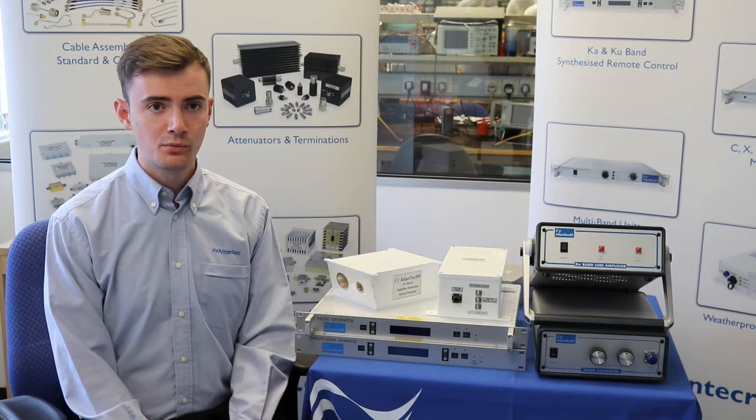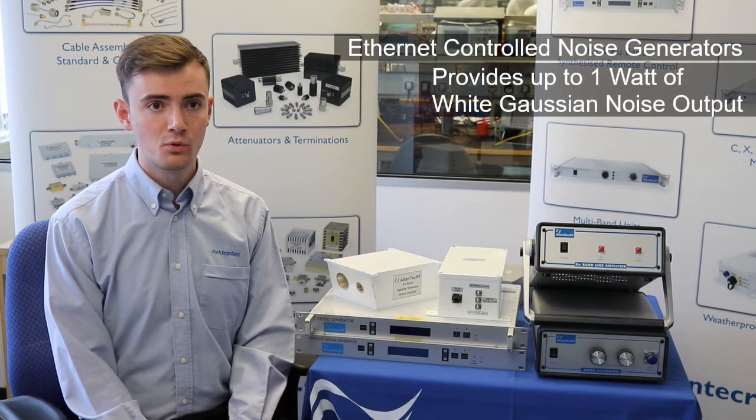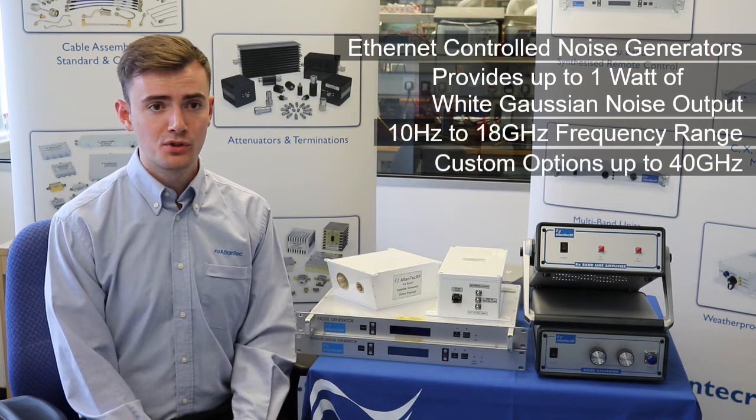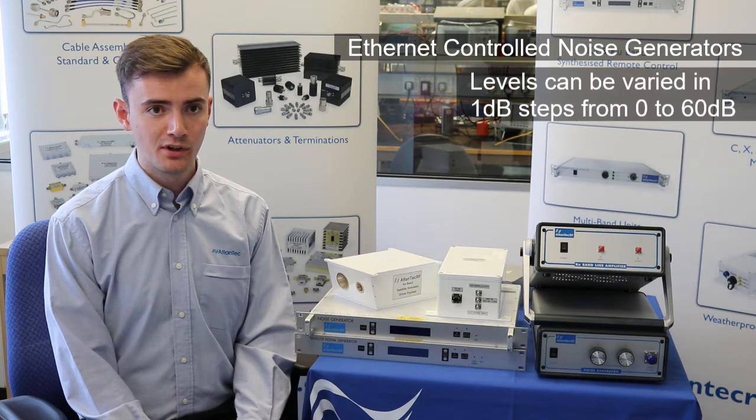We also manufacture several models of ethernet controlled noise generators which provide up to one watt of white Gaussian noise output over the 10 Hz to 18 GHz frequency range, with custom options up to 40 GHz. The noise, which is also diode generated, is amplified and the level can be varied in steps from 0 to 60 dB.